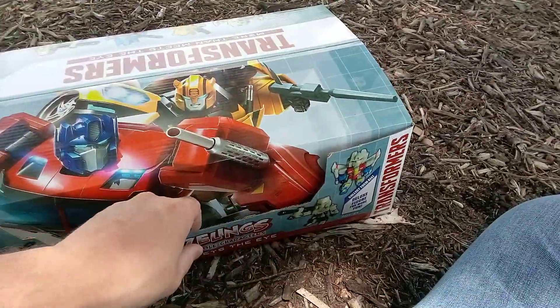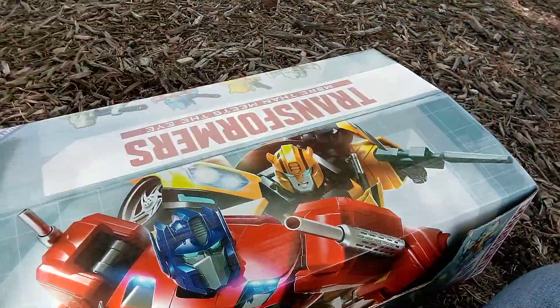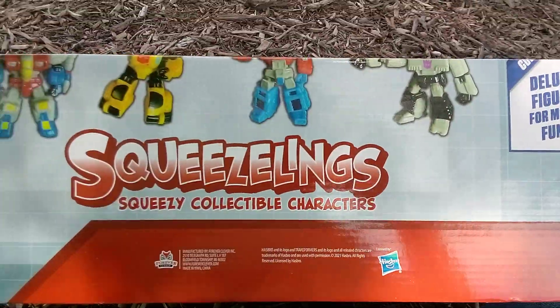Hey everybody, I went to Dollar Tree and I found this transformer stuff. What's in the transformer box? What did I find at Dollar Tree?